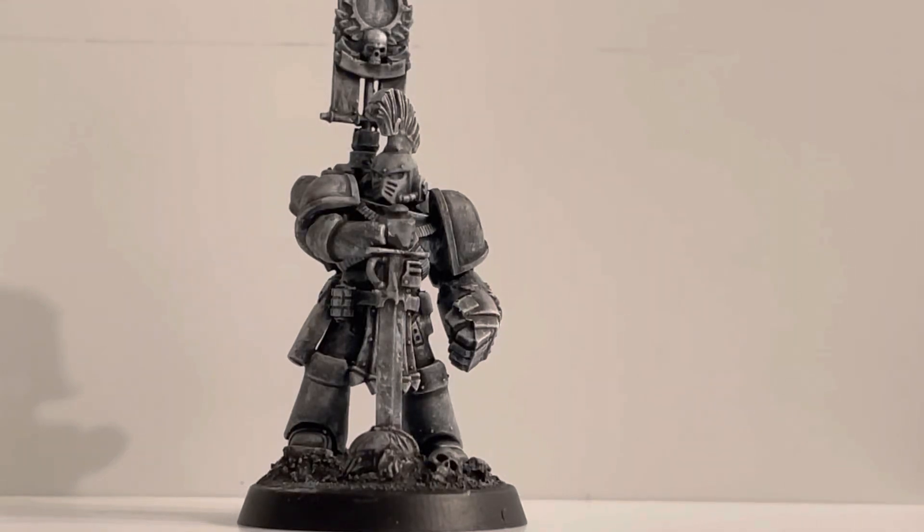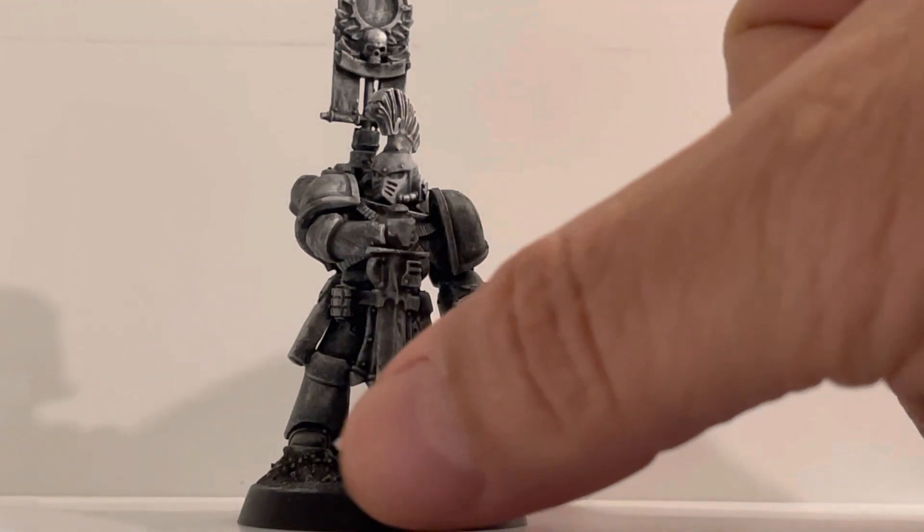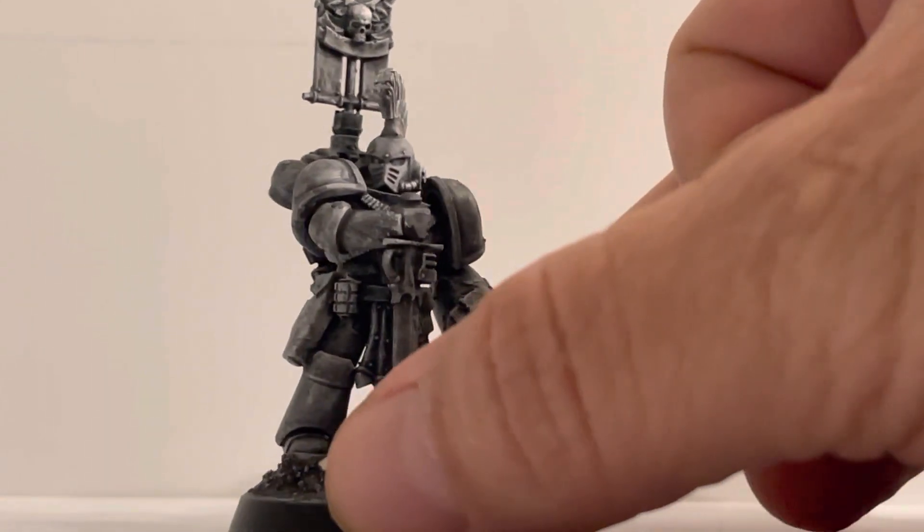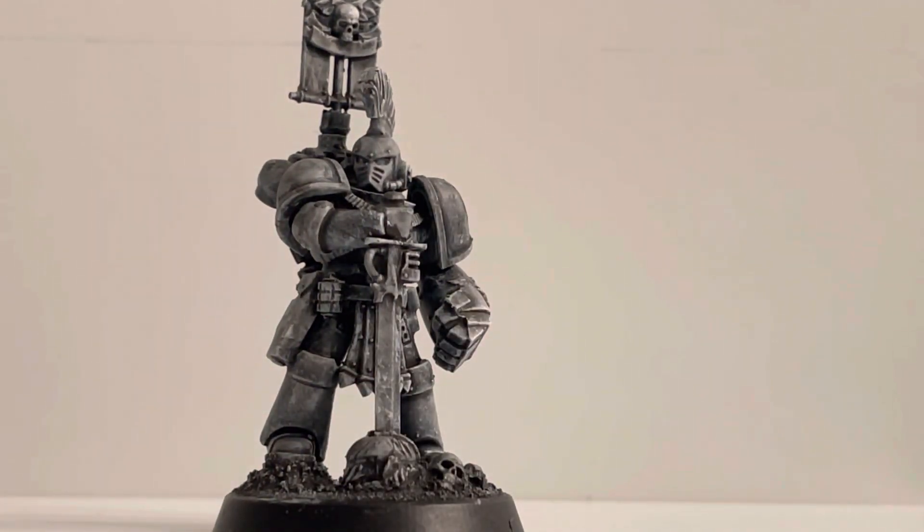Hello friends of the channel, this is another short video with another true scale conversion. In this case I have a Mark 4 Space Marine made completely from the GW plastic kit. I added overall maybe around 4 millimeters in the overall size of this model.